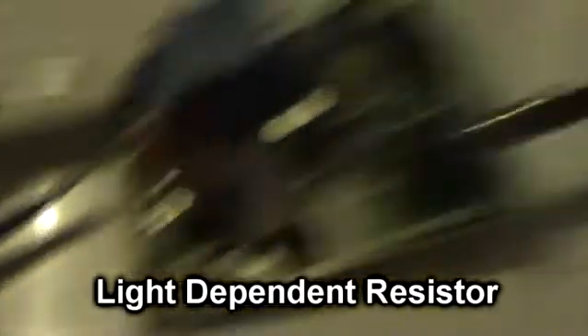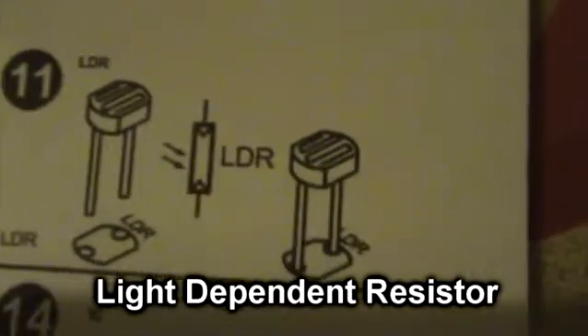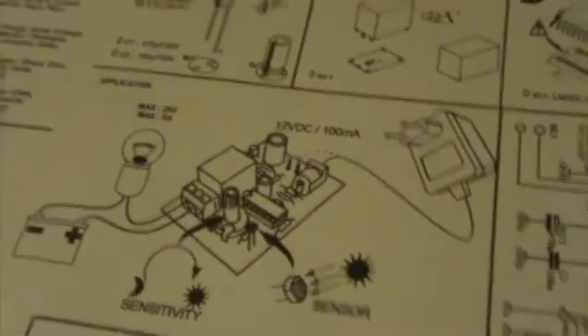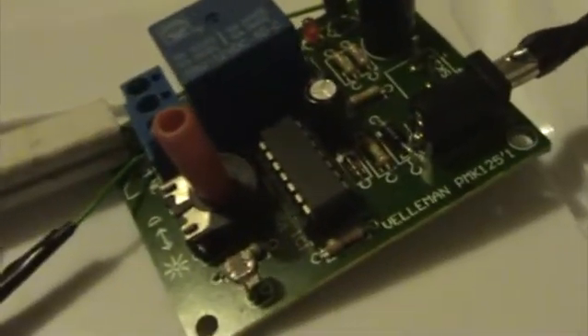Light sensitive cell there — I can't remember what they're called. What's it say on here? LDR, so light... something dynamic resistor. There's a bit of a diagram there, you probably can't see it. But yeah, I've just got it from Maplins. It's quite sensitive — you have to get that potential divider just right, otherwise it stays on or it won't go off.